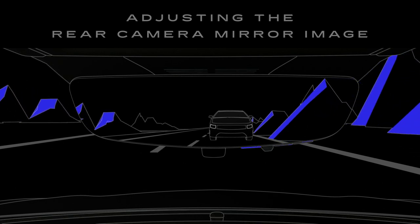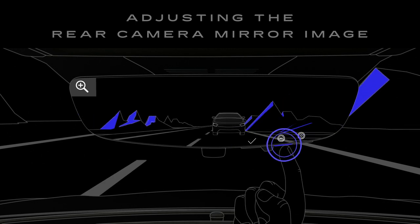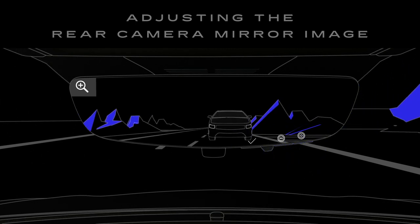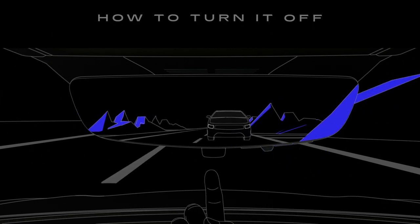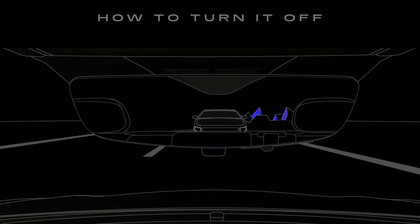If your mirror has three buttons, the left button selects the setting you wish to adjust, while the two buttons placed together make the desired adjustment. Just toggle the main switch by either pressing or pulling to choose between traditional mirror view or camera view.